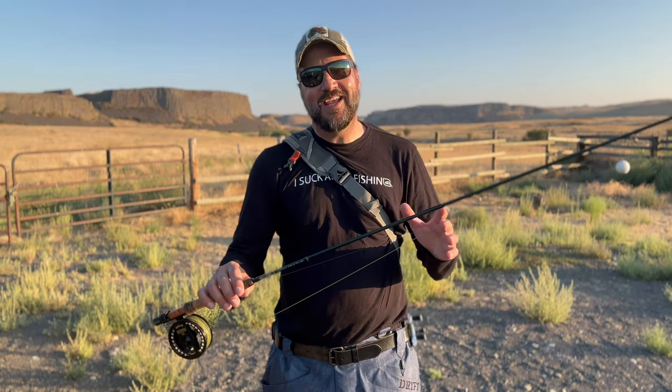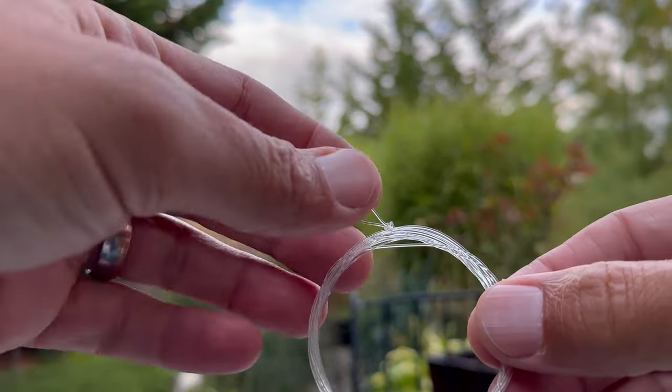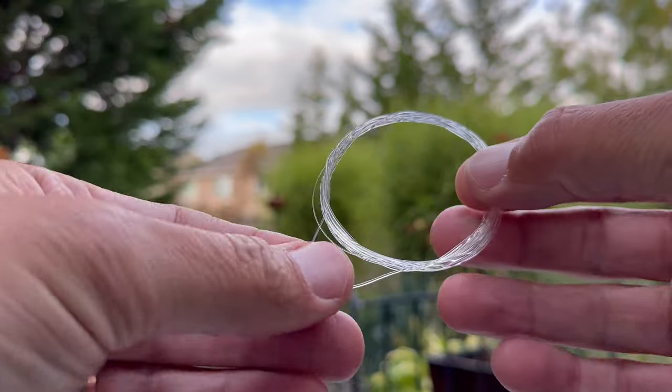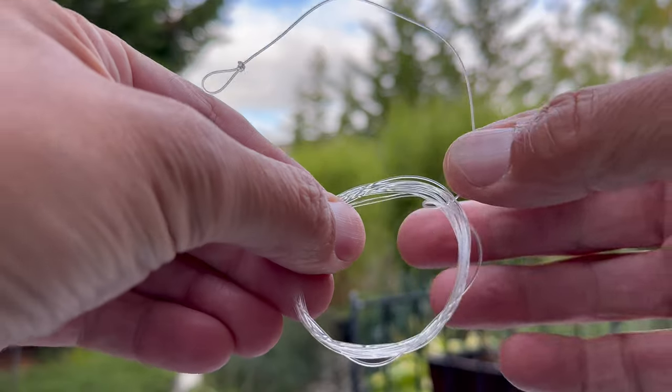The next big mistake — and I occasionally do this myself even today — is that I don't take the time to unravel a tapered leader. Take the time to carefully unravel a brand new tapered leader when you take it out of the package, otherwise you're going to get your first knot before you even tie it onto your fly line. So take the time to do that.